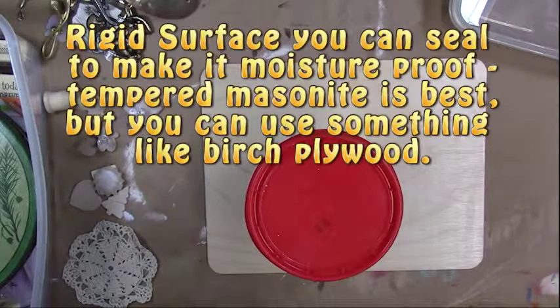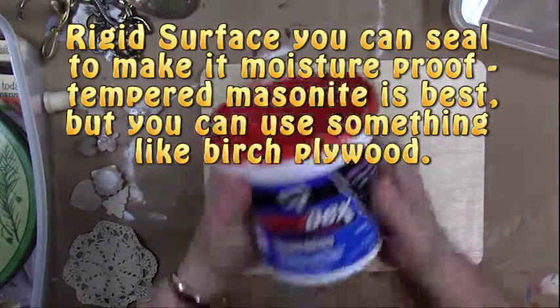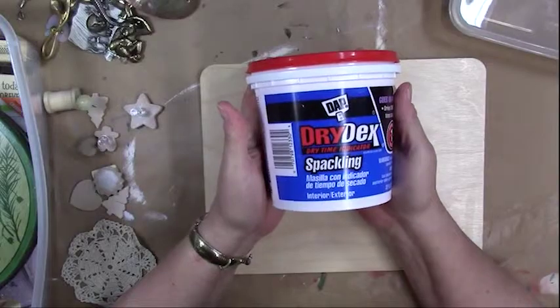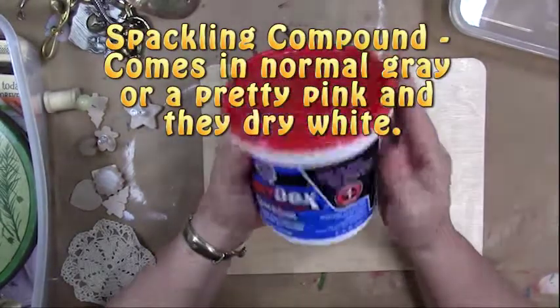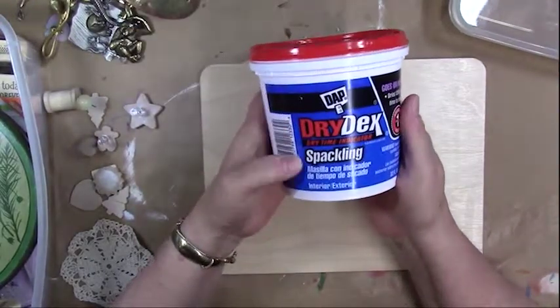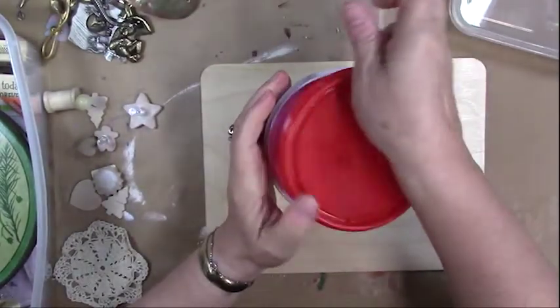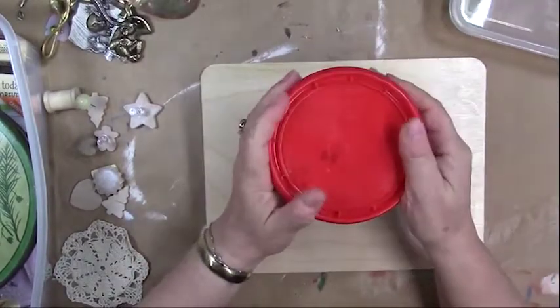The first thing I want to go through is the supplies we need. The first thing we're going to use for our mud is drywall spackling compound. You can buy this at any home improvement store — I've just got a little quart container of it, about seven or eight dollars. You can buy smaller or larger containers.